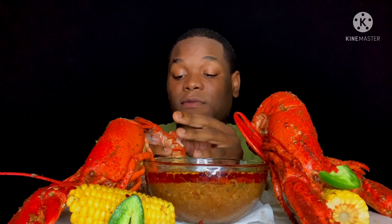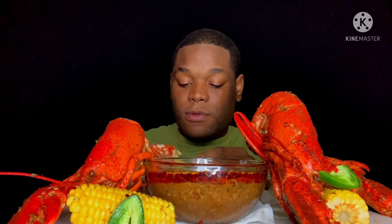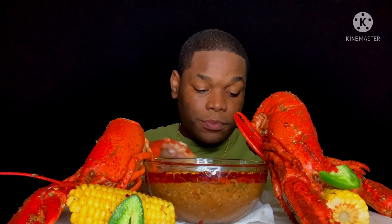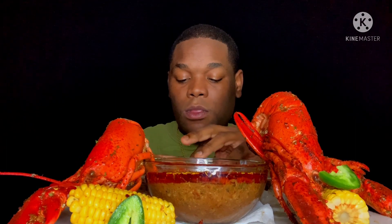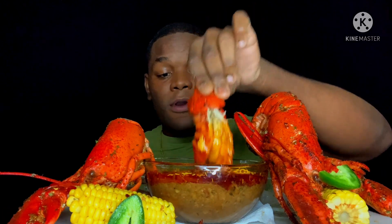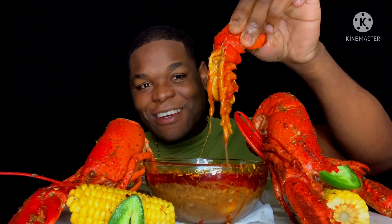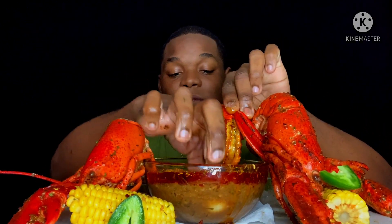Since these are whole lobsters, we're going to have to do a little bit of cleaning. Right here in the middle there's some stuff you got to clean out — just clean that out. Once we clean that out, we're going to dip our lobster in our butter sauce. Look at that — oh my! Let's get some onions.